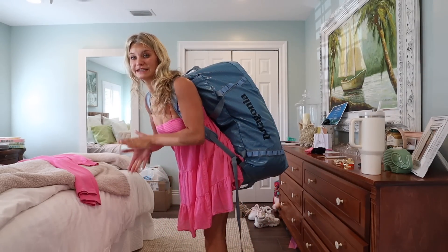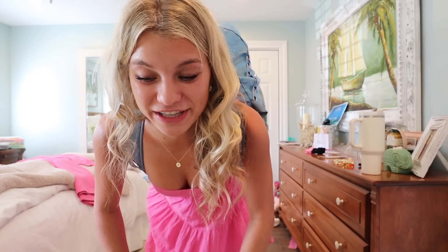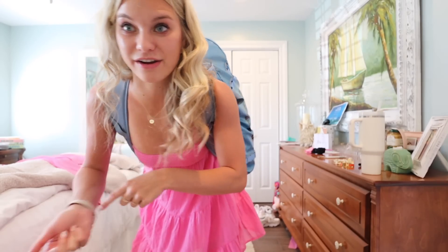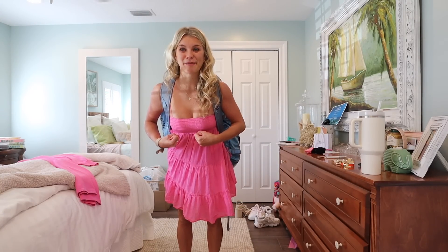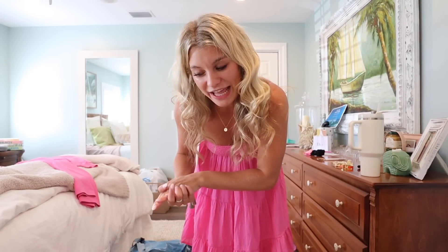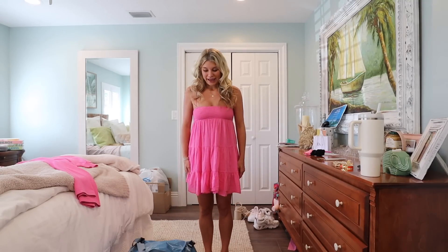I really want to get on the scale and figure out how much this weighs — this doesn't even have my bathroom bag in it yet. I think it's maybe not too much over 50 pounds. With the bathroom bag that's probably at least another five pounds. I'll definitely need to separate things for the little jumper flights, but for today's Delta flight I'll be okay with the 70-pound allowance.